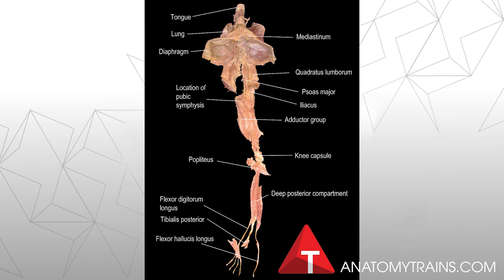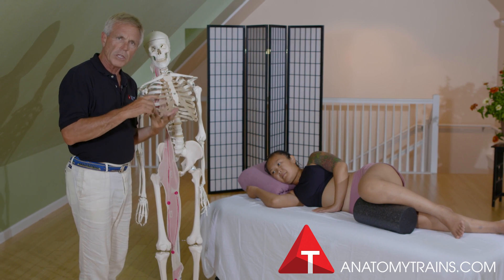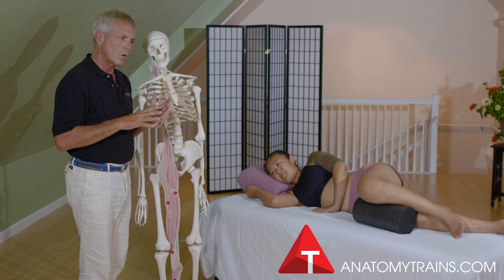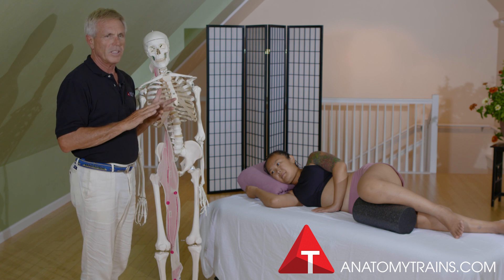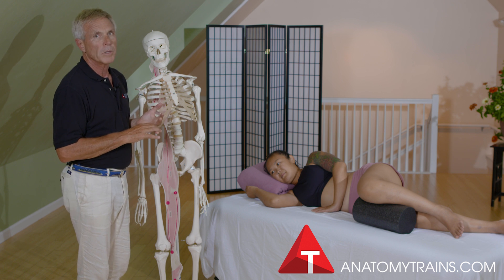It goes from the inner ankle all the way up to the tongue and the jaw, and we're going to run that so you can get an idea of where it is, how to get your hands on it, how to move it — exploring the deep front line and offering a somewhat different idea of what the core might be.